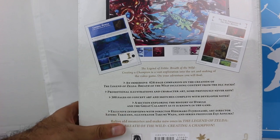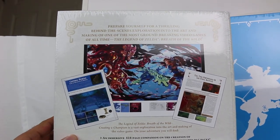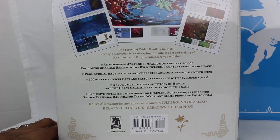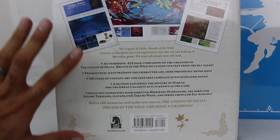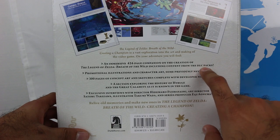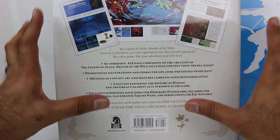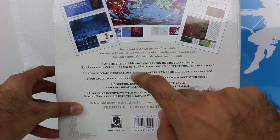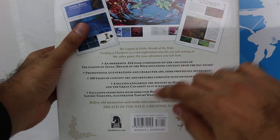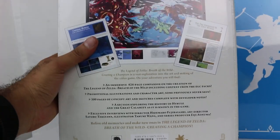Let's take a quick look at the back of the box for the regular edition. It mentions basically that we're going behind the scenes into Breath of the Wild. This is a 424-page companion on the creation of Breath of the Wild, including the DLC. So that's what's awesome about this — it's truly a comprehensive guide because it actually includes the DLC as well. Never before seen character art and illustrations. 300 pages of concept art and sketches with developer notes — that's fantastic. It's got a section exploring the history of Hyrule and the Great Calamity as it is known in the game. Plus exclusive interviews as well. The retail price listed is $39.99, but of course you may be able to get it cheaper on Amazon or elsewhere.